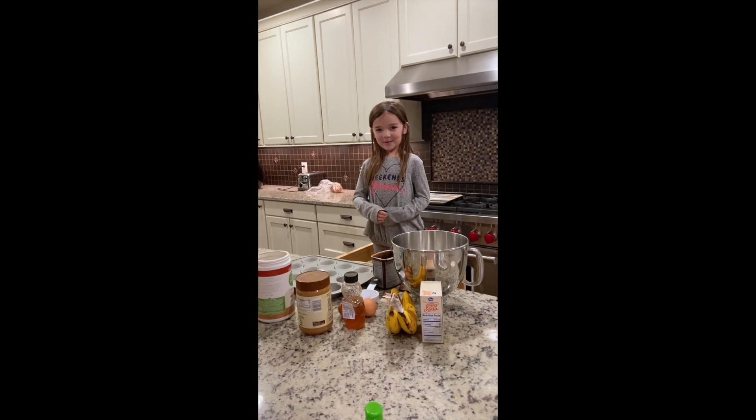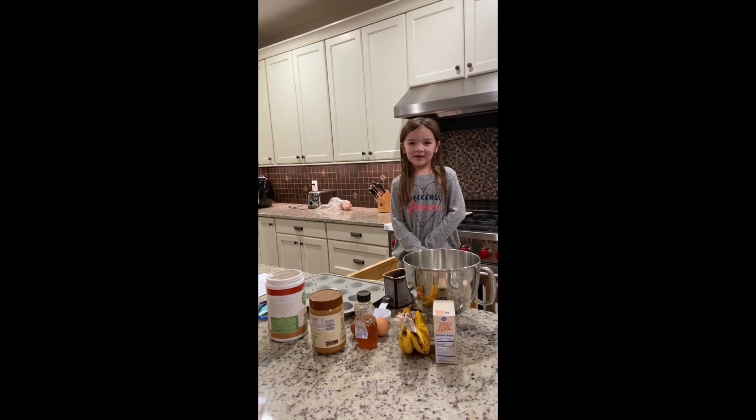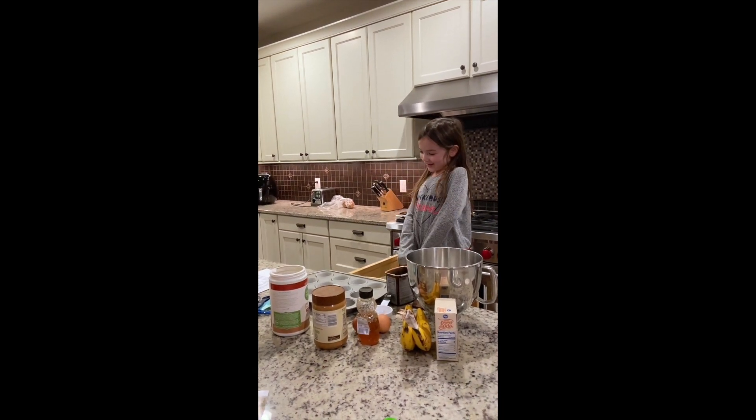Hi, I'm Leah and today I will be making my Aunt Claire's famous chocolate protein muffins. They're delicious and nutritious and I will be showing you how to make them.